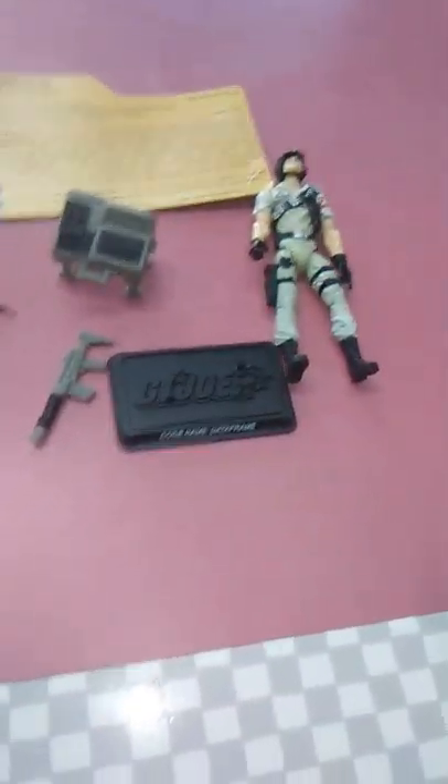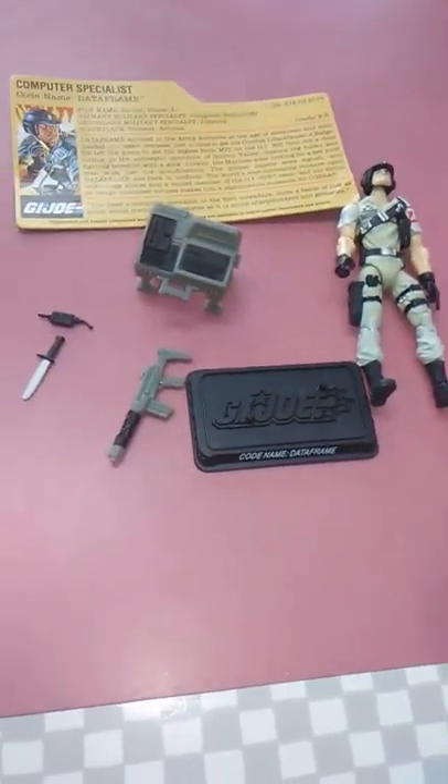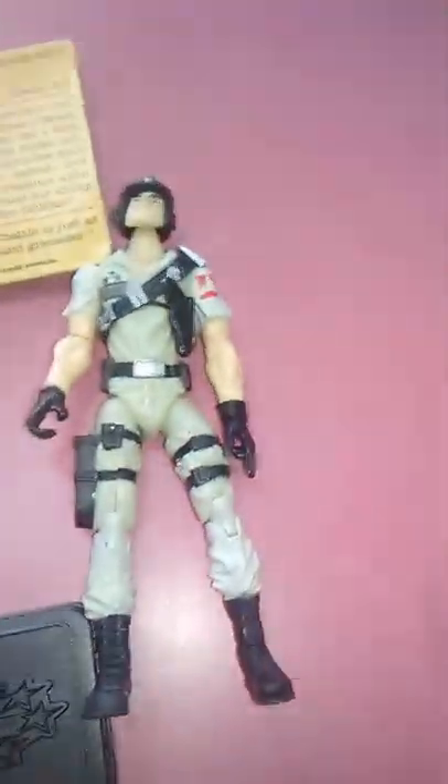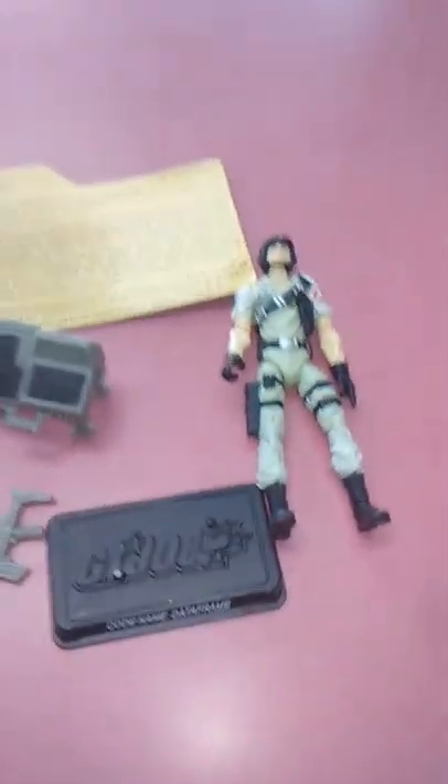Thank you for joining in for this week's GI Joe action figure review. Today we will be looking at Data Frame, which used to be known as Mainframe. But before we get to looking at Mainframe and his accessories, let's take a look at a few things first.